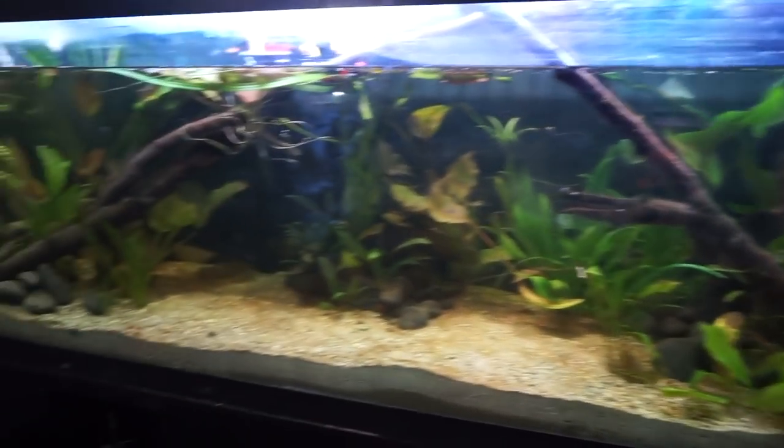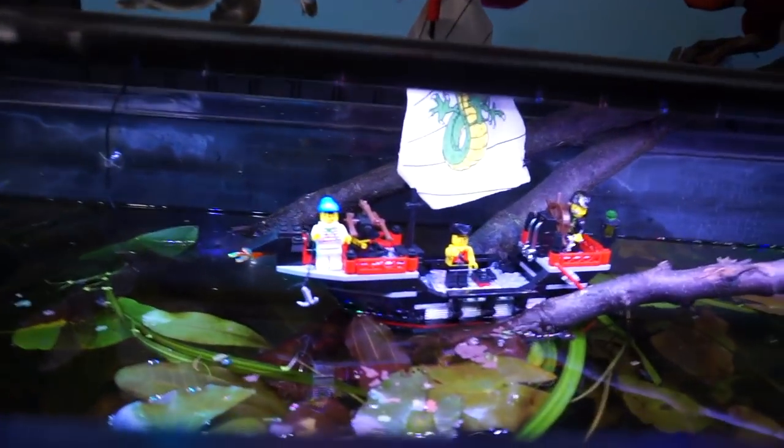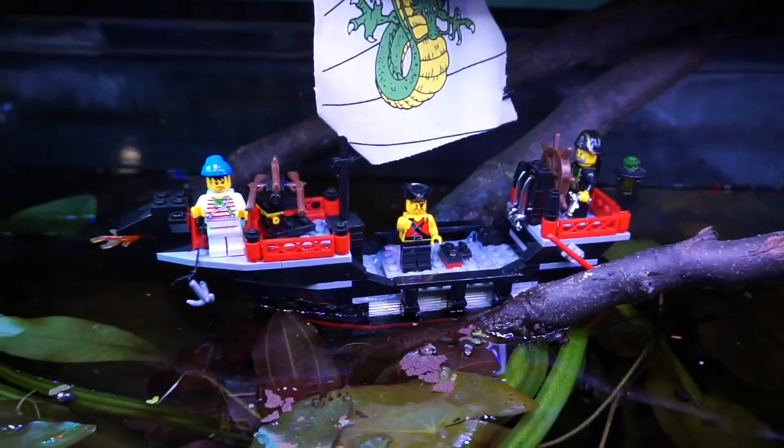Ayo, what's Crackalackin' Challenger? I'm your host James Merlin, and something's invading my aquarium right now. I do not know what they want. I don't know if I should try communicating with them, but they took over my aquarium right now. This is my 150-gallon aquarium, and something has invaded the top.